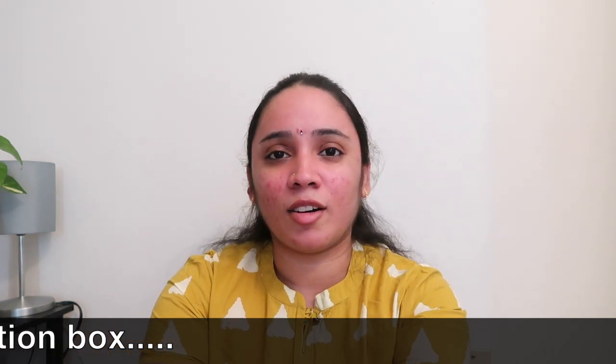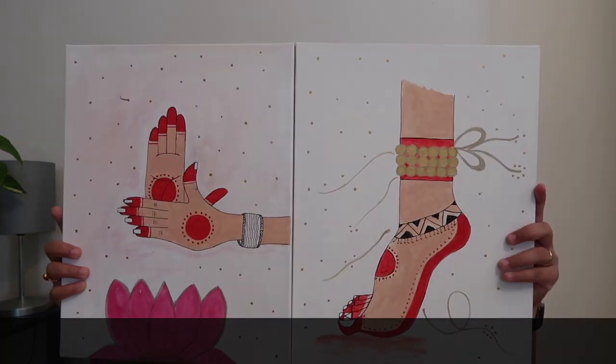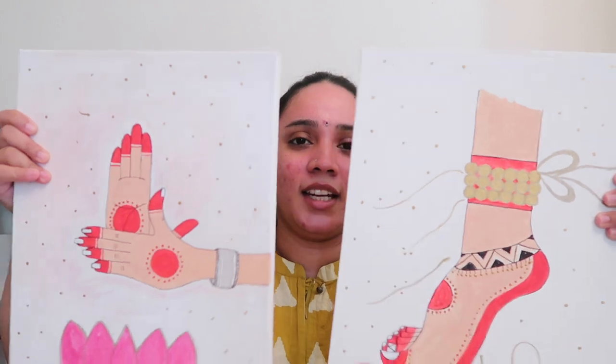Second painting - one of my favourite paintings. Classical dance postures. I am doing these paintings. I will dedicate my own dance posters. This will be a very nice painting. This is my second painting.